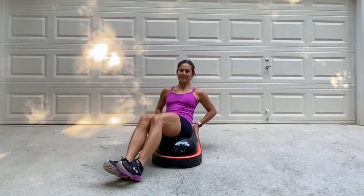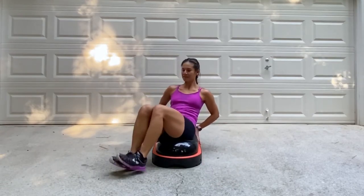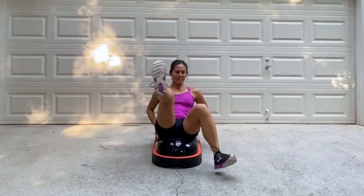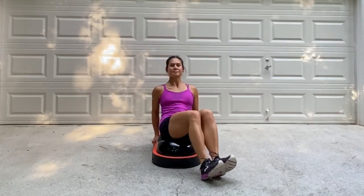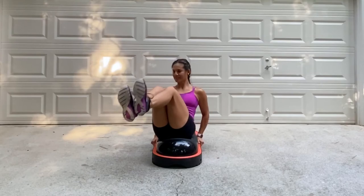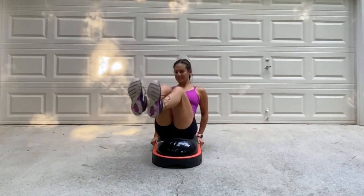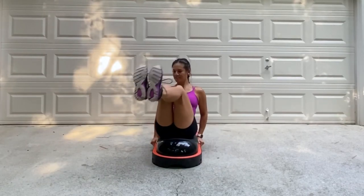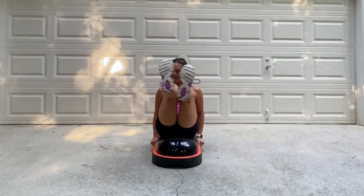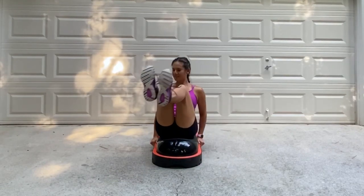Let's work the abs. Go ahead and take a seat on top of the dome. We're going to do windshield wipers up and down, bringing those legs into a rainbow arch and tapping the heels on the ground. To modify this, stagger the legs up and down. Get into position with those legs together and let's start. Bring those legs all the way up and down like a windshield wiper, tap the heels down and then bring it back. You will definitely feel this in your abs. Try to maintain good form and keep bringing those legs up nice and high. Exhale lifting those legs up, inhale when they come down.